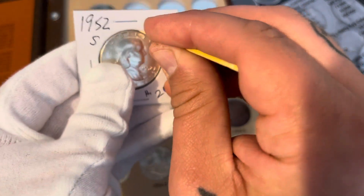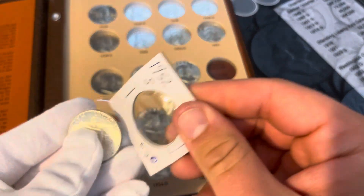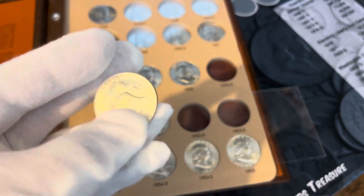Get it out of the two by two — oh, I just broke my toothpick. There we go, very nice 52S.